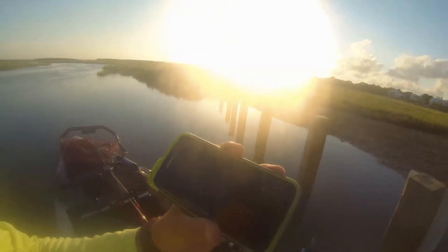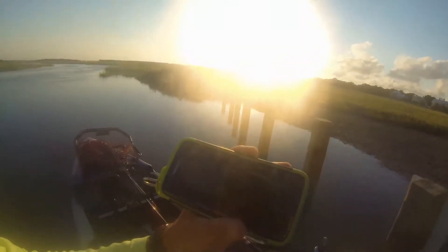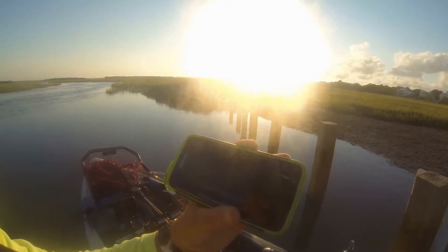We're going to be testing the unit out today back behind Sullivan Island, looking for some redfish, some trout, maybe a flounder, and that nice tasty ladyfish today. It says it's updated — successful. I've got 99% battery life. It's restoring connection. It says it's now connected.